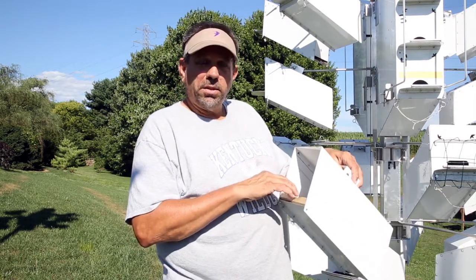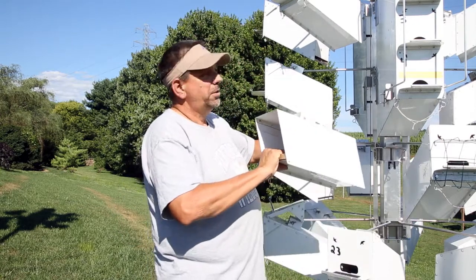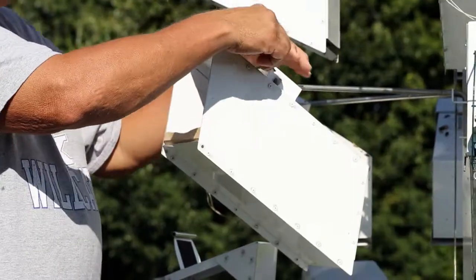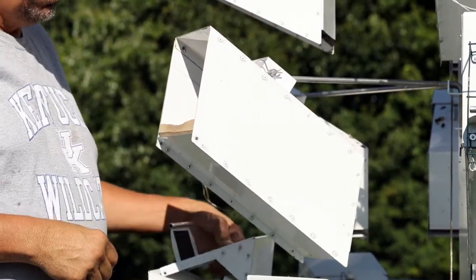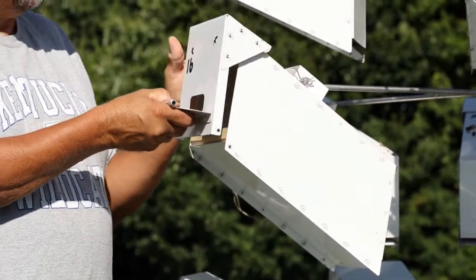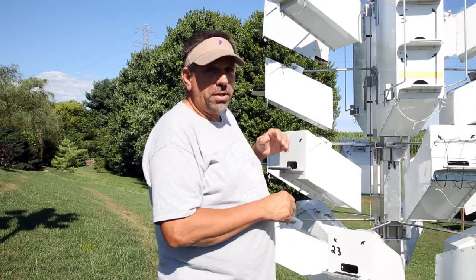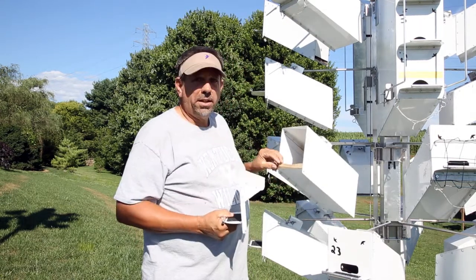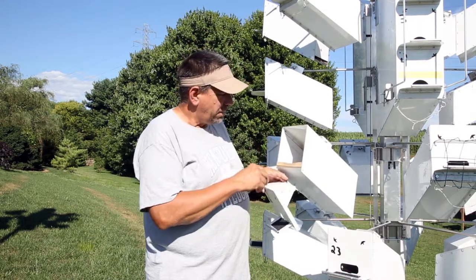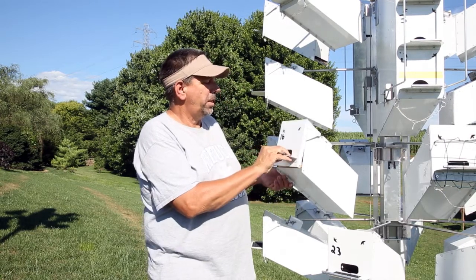The deep chamber keeps the birds tucked into the lower part of the nesting chamber, safe from the reach of a possible owl attack. While I can't say that the Chirpy Nest box is a guaranteed protection against owls, that deep chamber does make a huge difference in protecting the birds as they nestle back into the back of the box.